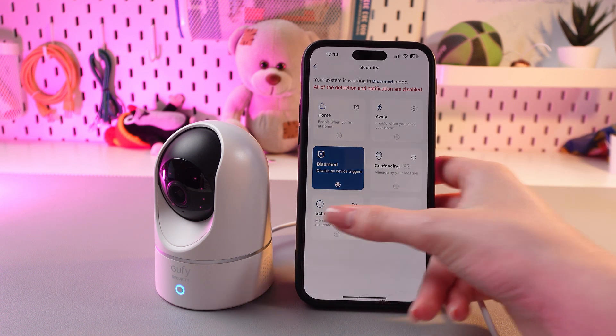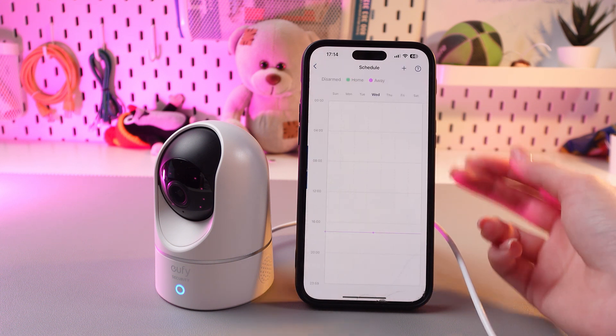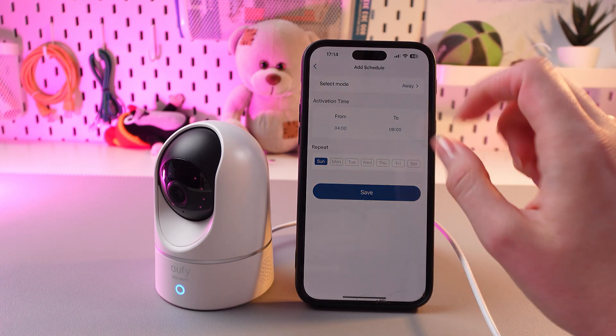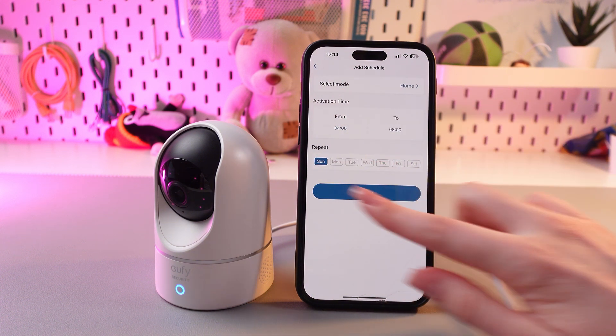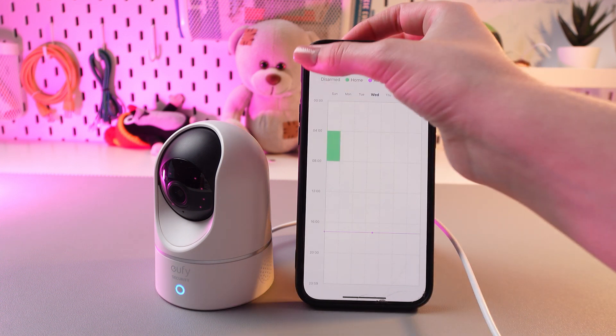The next one is schedule. Here you can create your own schedule, whether you're at home or away. Just tap the date and select a mode — select away or home, set the activation time and repeat times, and don't forget to save the changes. It will look something like this.